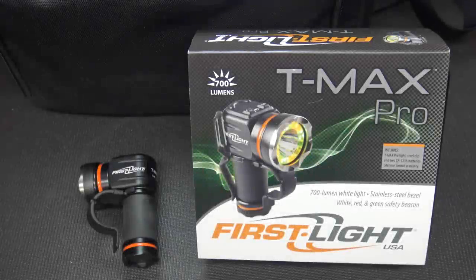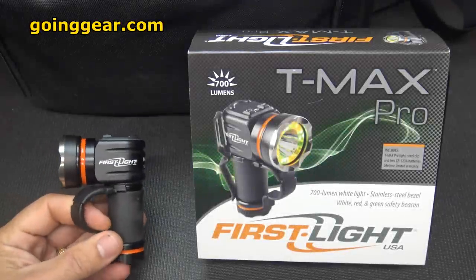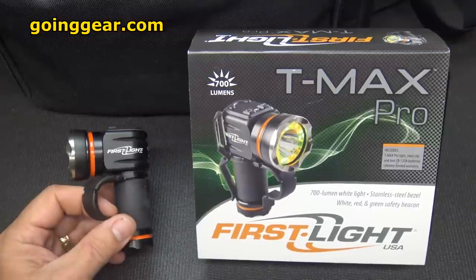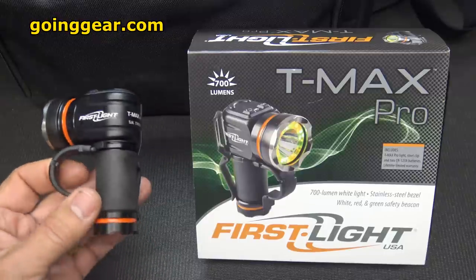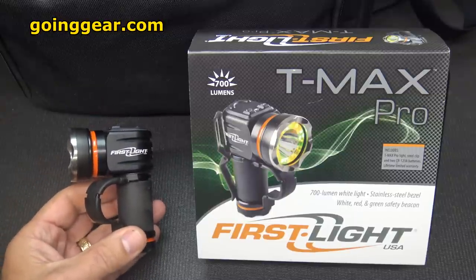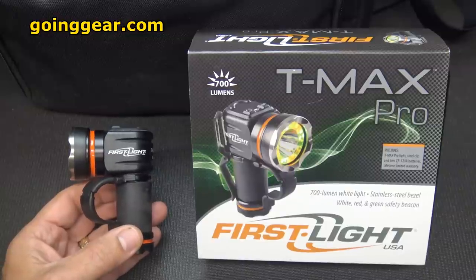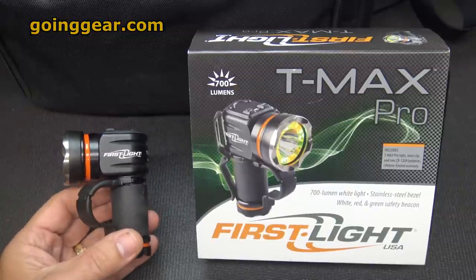Light is your number one security tool. It's the one thing you're going to use more than anything else for initial self-defense — it's your first line of defense. Today we're going to take a look at the First Light USA T-Max Pro. It's a very unique design, a very cool user-friendly system, and it falls in between a handheld light and one that you can use to support your gun.